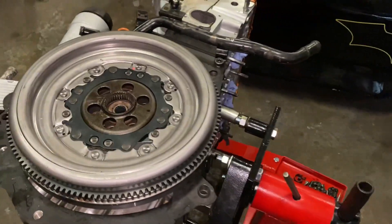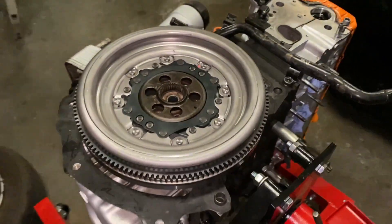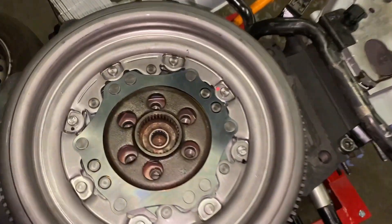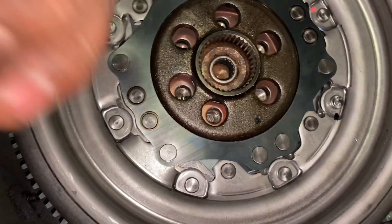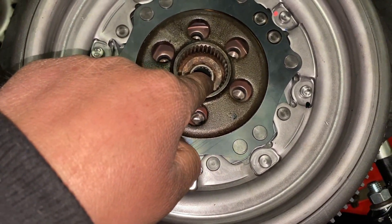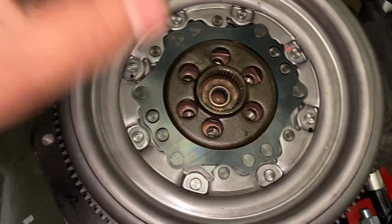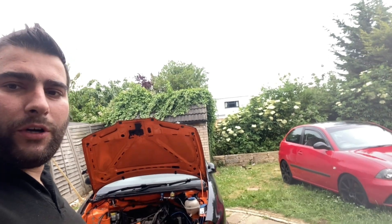It's always better to remind and be certain than to be sorry and have to do the job twice. When the customer is waiting it's really difficult to explain — sometimes customers don't always understand. Anyway, the spigot bearing is in place — I just tapped it in with a hammer, it slid straight in. Now it needs the flywheel bolts torqued to spec.